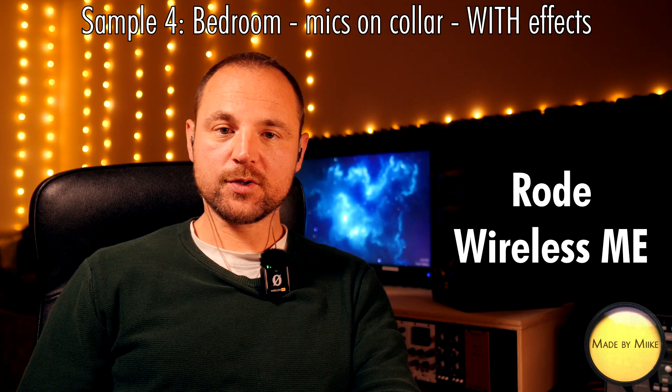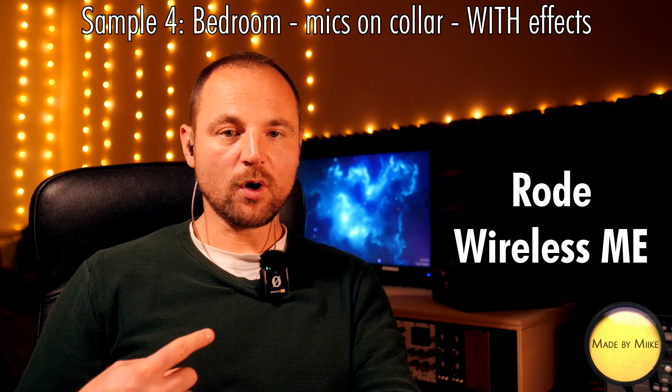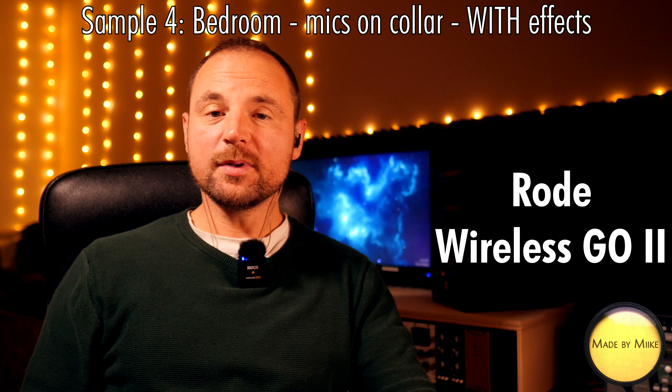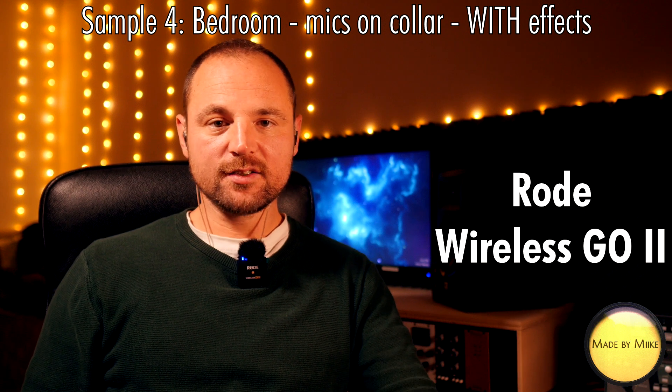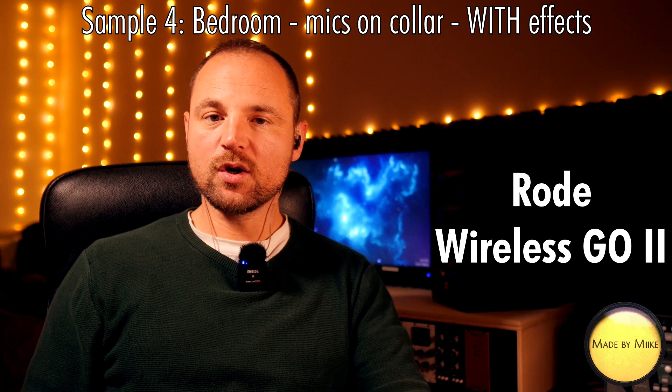Sample number four: bedroom, mic is on the collar, this time with effects — and this is the Rode Wireless Me. Sample number four: bedroom, mic is on the collar, this time with effects — and this is the Rode Wireless Go 2.